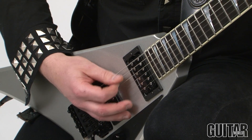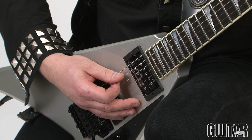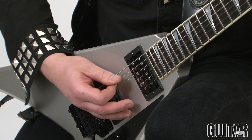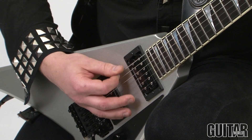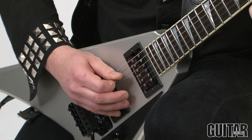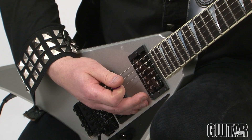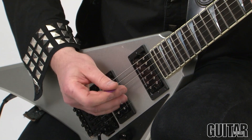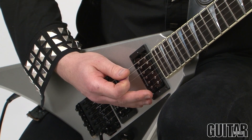Here we go again. Next part — same exact picking pattern. Third part of the riff. And the tail end. As you'll notice, all the notes are alternate picked.